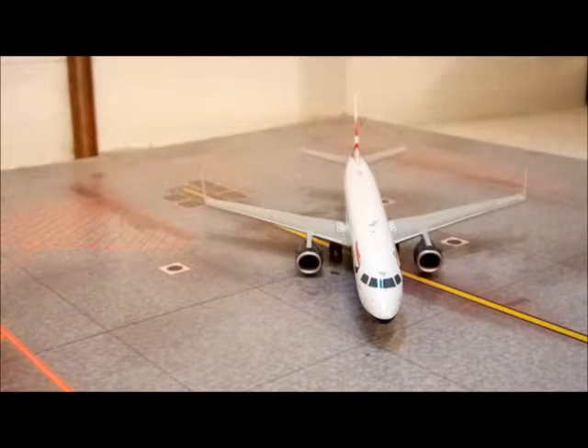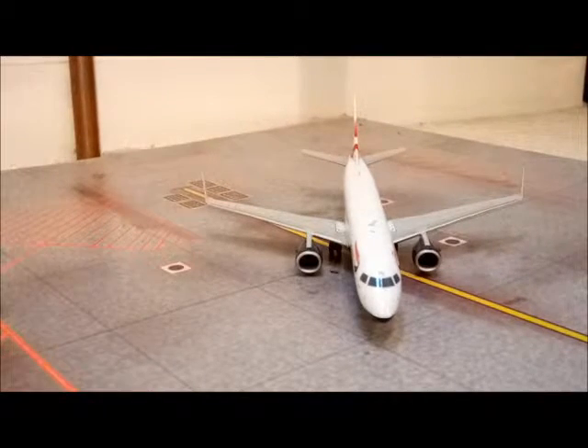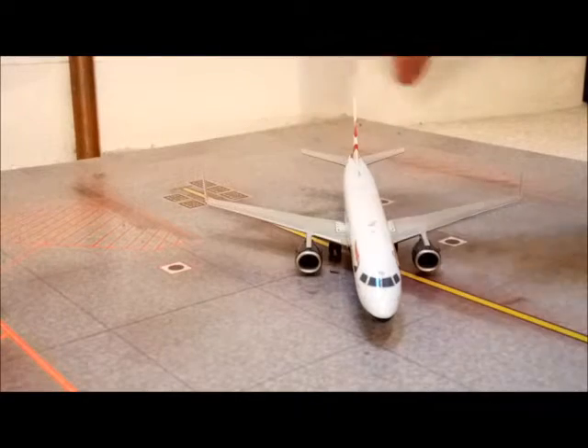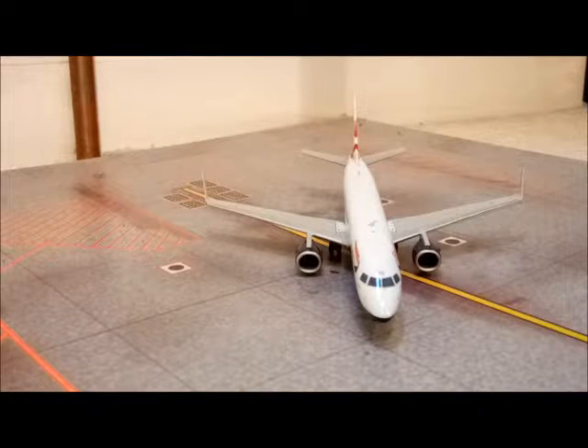They also have these winglets as well — they're just coming into focus there, just here and on the other wing as well — which are really nicely detailed, and they've got actually little red and green beacons on and all the other lights, and the beacon on top.